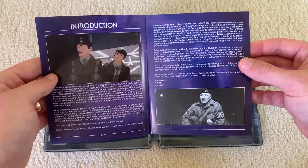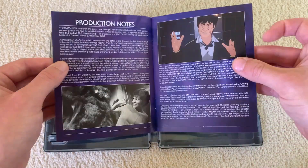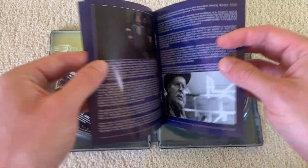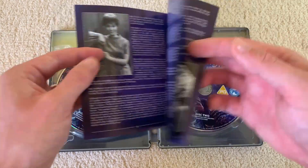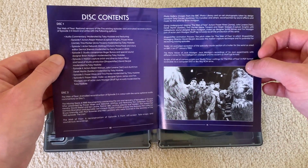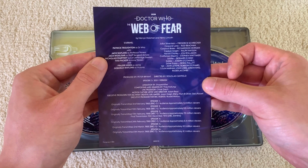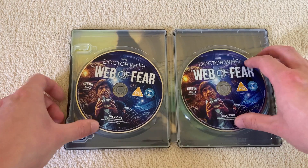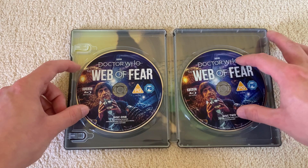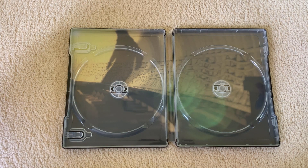Inside the booklet I've got a bit of animation introduction, snaps from the story, an extra spread, Travers and his daughter, and stuff on the disc contents. We'll come back to that. And then all the cast, the story broadcast details, people who did the animation — Shapeshifter. Looking at the discs, again we've got Lee Binding's wonderful artwork, and behind those it is more of the London Underground with an ominous shadow of a Yeti.